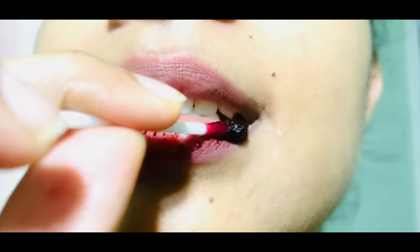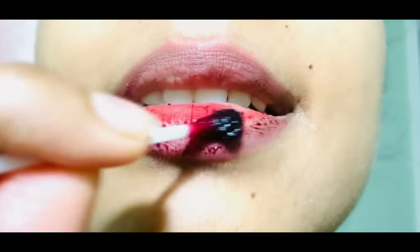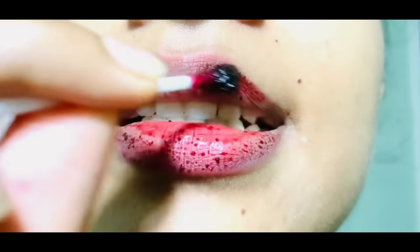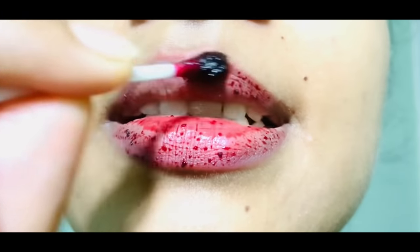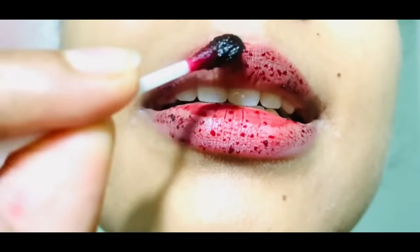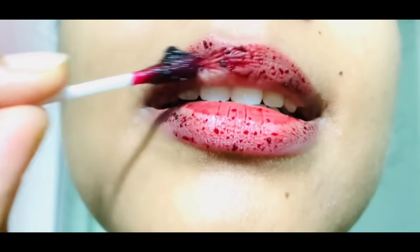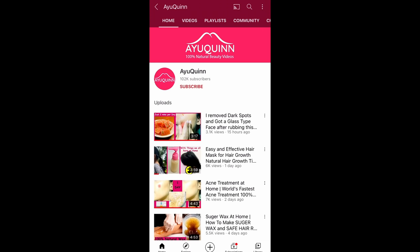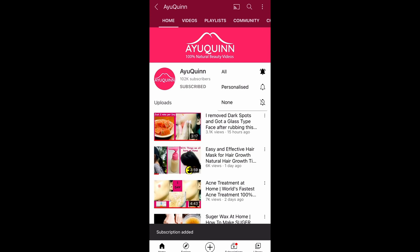In addition to that, this 100% natural lip balm helps you to recover from lip pigmentation. I will show you how to apply after making it. To see more 100% natural beauty videos, click on the subscribe button and join our iqueen family.